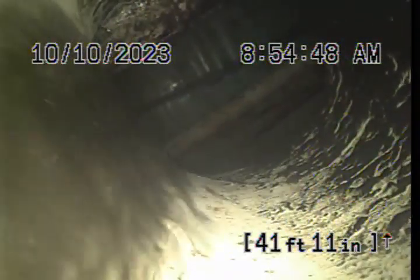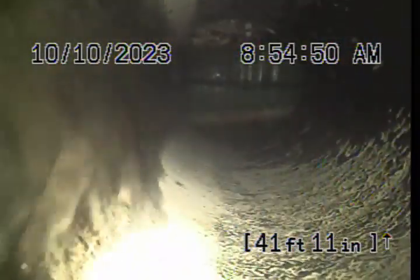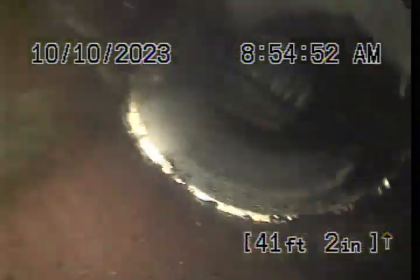We're running cold water now. Right here at the lift station, that appears to be white PVC transitioning to clay tile, and then transitioning to Orangeburg just a few feet back. The lift station was about 42 feet from our clean-out.